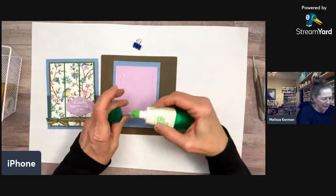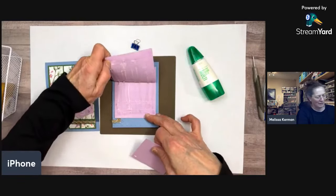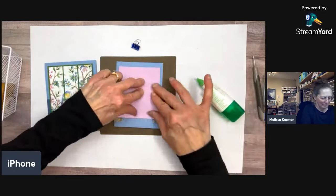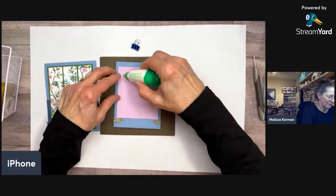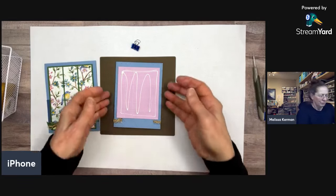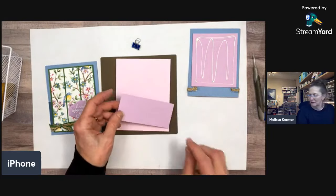I also wanted a third layer sandwiched in the middle, so I'm doing that now. I'm sandwiching the smaller piece in the middle of the other two layers to give just a little extra height. Now I'm ready to attach my panel of Fresh Freesia cardstock as a small accent — about three-quarters of an inch up from the bottom, centered, just a little accent behind the layers.